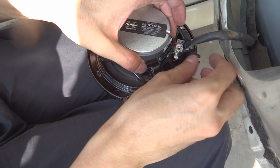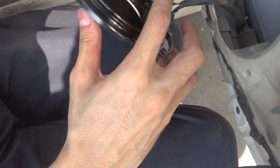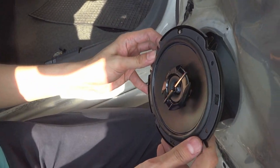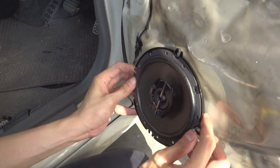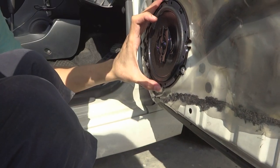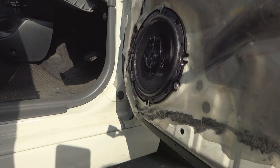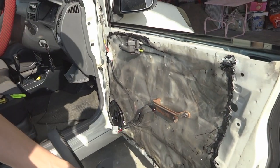We are done! Yay! Now we're going to follow the alignment. I think it's fine. We are done! Yay! Okay, so I'm going to put back this door panel.